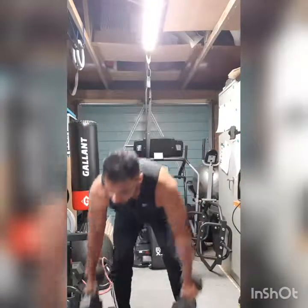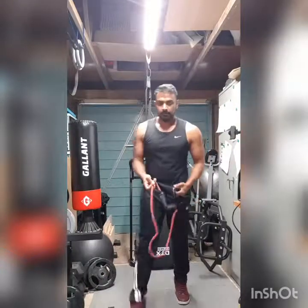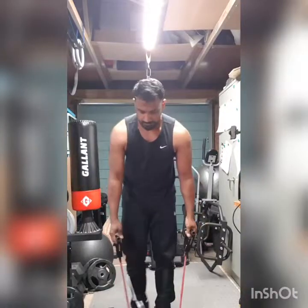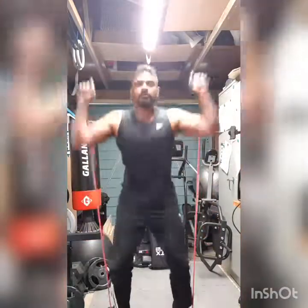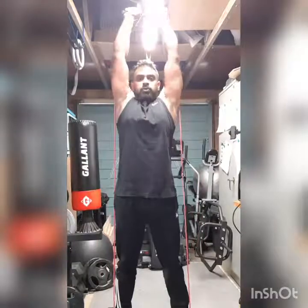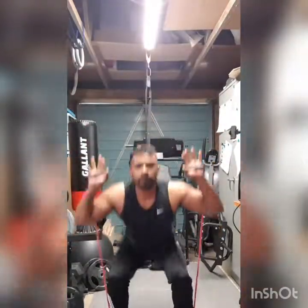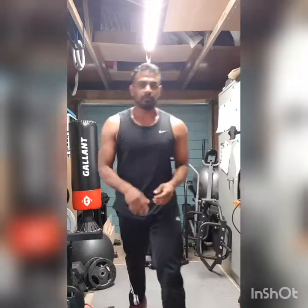And with bands — okay, squat, and squat and press. There we go, number five.